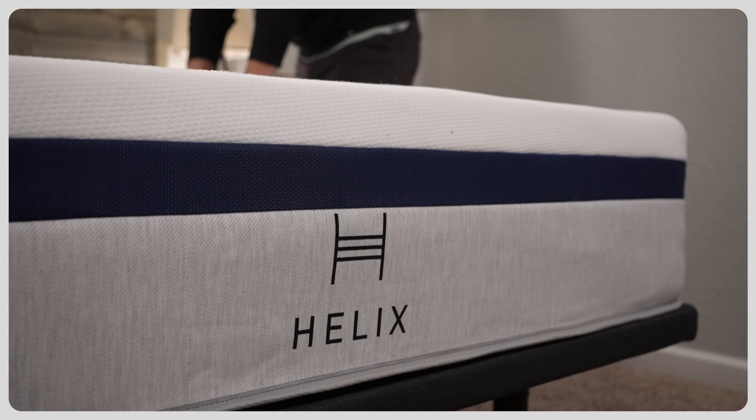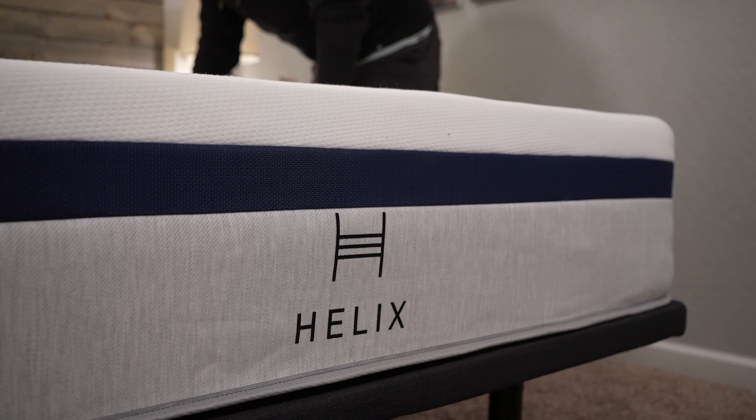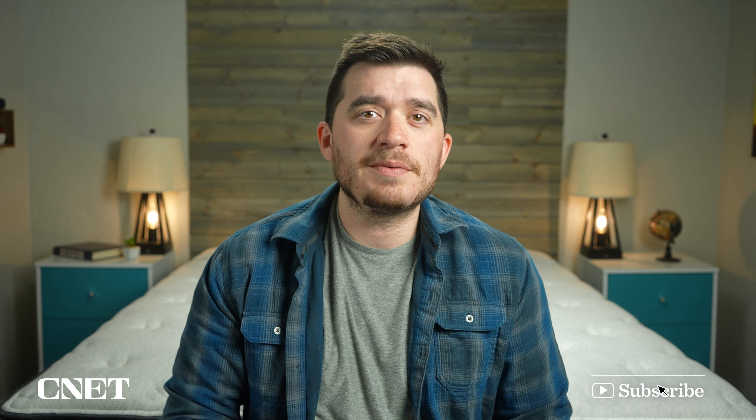Hey, how's it going? This is Owen, and in this video we've got our review of the Helix lineup of mattresses. A lot of times we're doing a review of a single mattress, but with Helix they do things quite a bit differently than your average bed-in-a-box mattress brand, so we're going to be talking about all the beds in today's video.